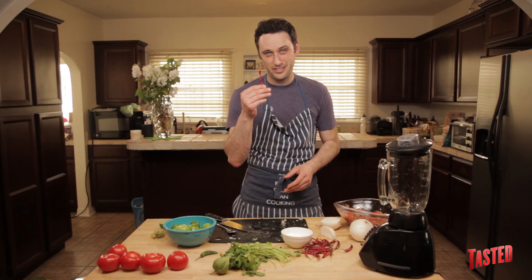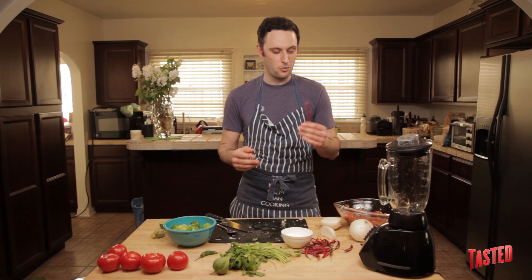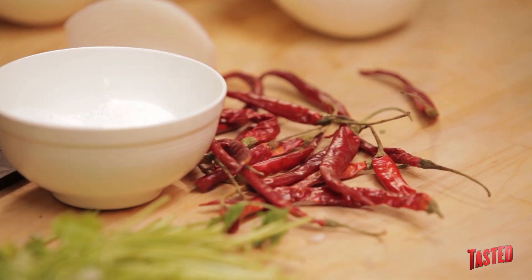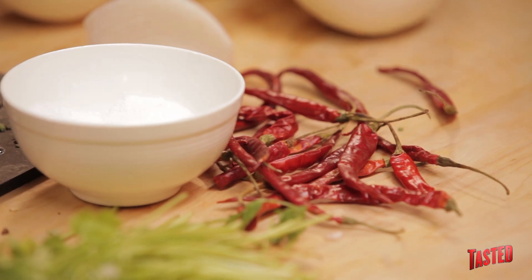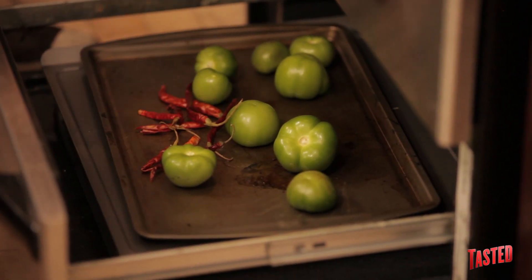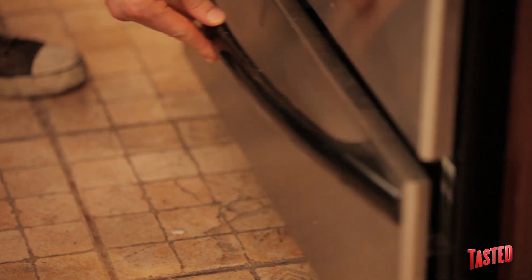For our tomatillo salsa, instead of serranos as our heat source, we're using these dried red chilis de arbol. What you want to do with these is toast them first before you cook with them — it kind of brings out the aroma and the flavor. Just don't toast them for too long or else they burn and turn bitter and ruin your salsa. You can throw them in the toaster oven, put them in a regular oven, do it on a griddle or in a pan. Since we already have the broiler going for our tomatillos, I'm going to throw these in there with them, just for a couple seconds to get the smell out, then take them out.